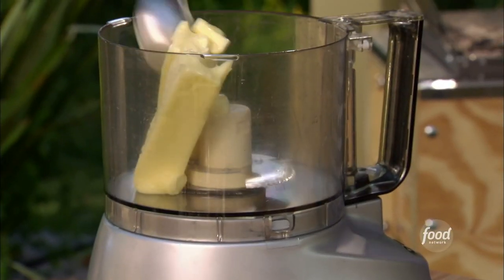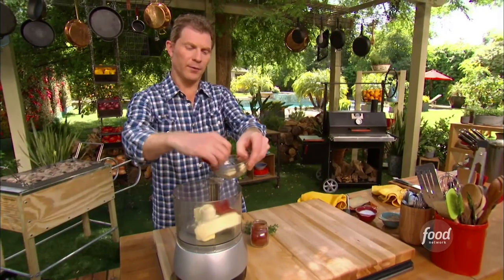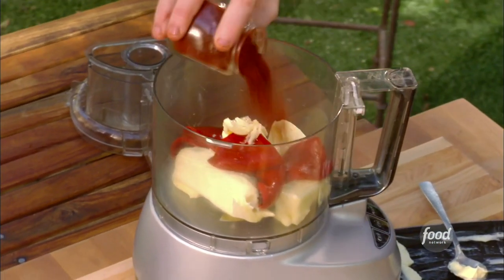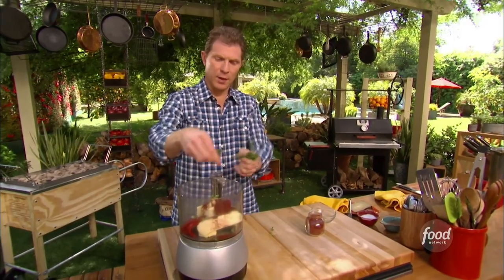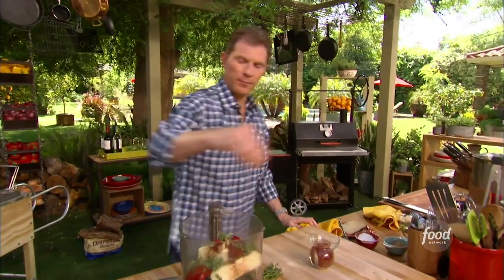Some softened unsalted butter, the piquillo peppers, a little bit of raw garlic, some smoked paprika, some fresh thyme — another ingredient used a lot in Spanish food, all over the Mediterranean of course — and then some salt and pepper.